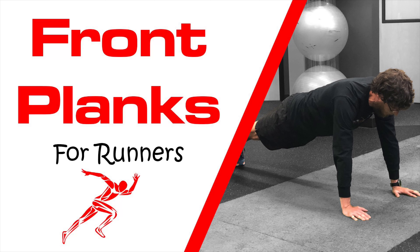Hey everybody, Dr. Brian Damhoff. Front planks are an exercise that, let's face it, can get boring really quickly. That's why I like doing variations of front planks that not only make it less boring but more challenging. Here are some of the variations that I recommend.